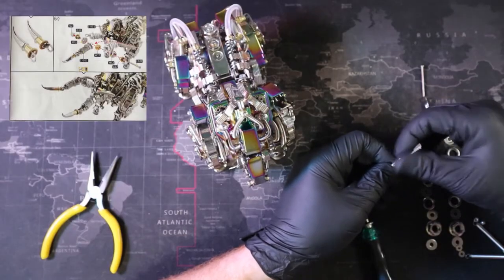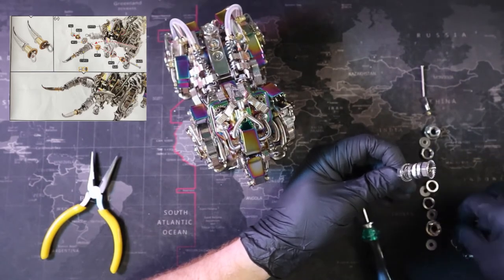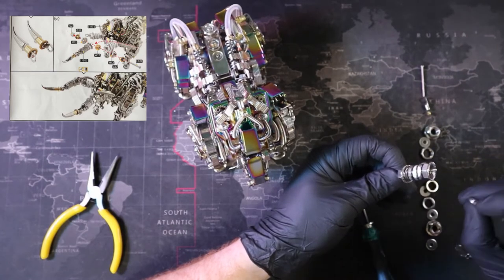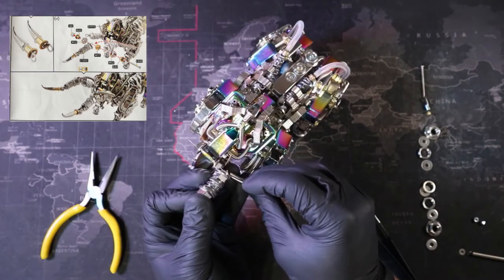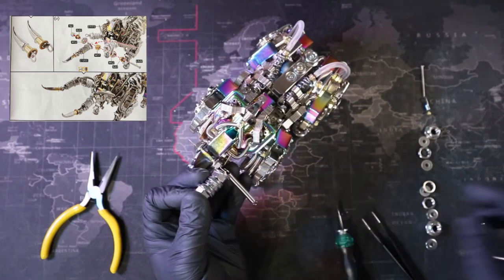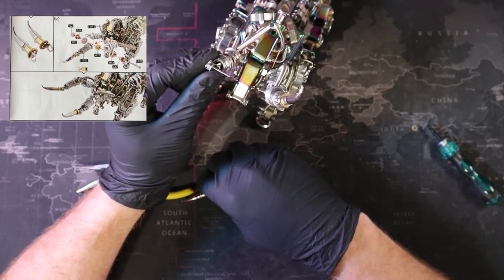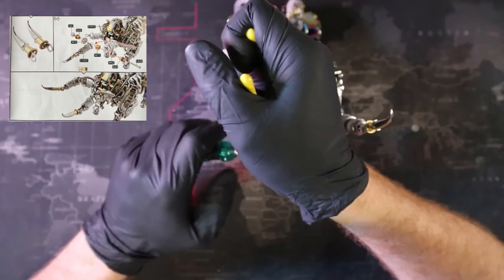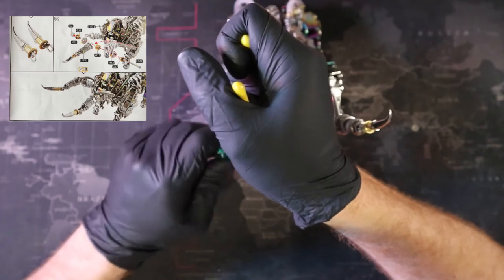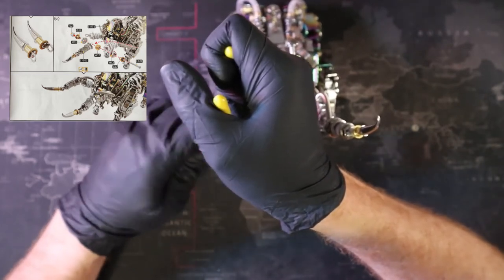And now we get to our horns. This is the only place in the instructions that I found an error. On step 121, our nuts are said to be put on one way, but in the next picture they show a completely different orientation. You can choose either way, but personally I found how the final picture looked to be a lot better, so I took mine apart and switched them around. Outside of this, it's the only error I found in these instructions. Let's grab our last few pieces and finish up our bull.